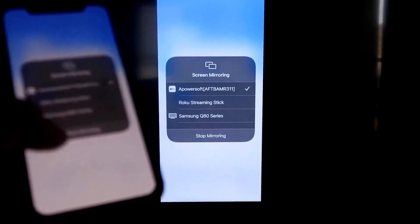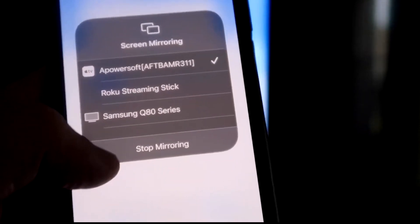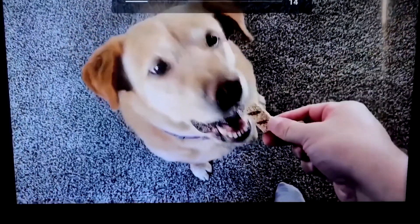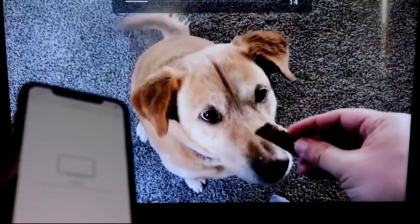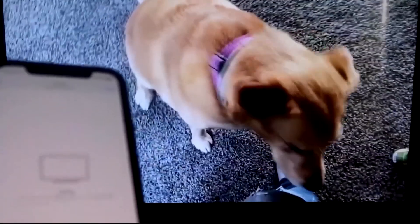To stop mirroring, swipe down and tap the Stop Mirroring button. To test it out, I played a video from my camera roll — a test video I recorded with my dog — and it played directly from my phone to the TV, with the sound coming from the TV.